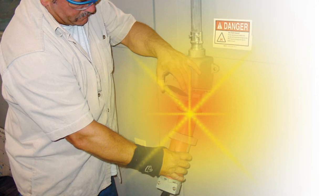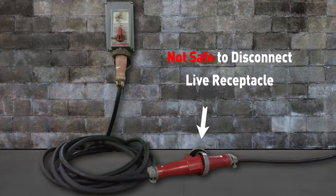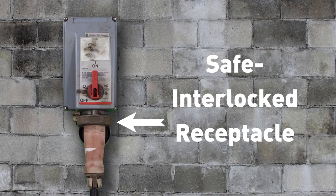Safety is a concern because arc flash may result when workers neglect to de-energize before unplugging equipment. Pin and sleeve devices are not intended for connection or disconnection of live equipment. Even if interlocked receptacles are used to prevent live disconnection, they are easily defeated when workers use extension cords.